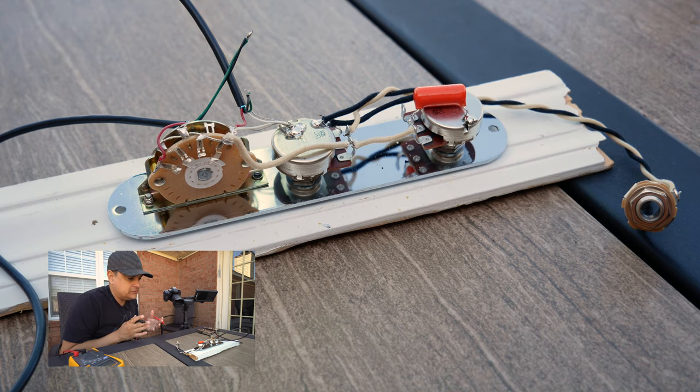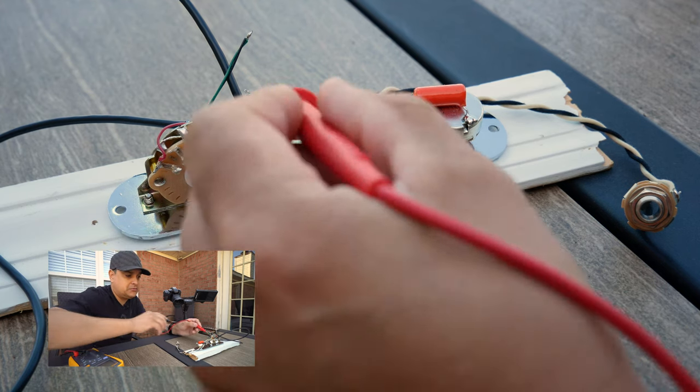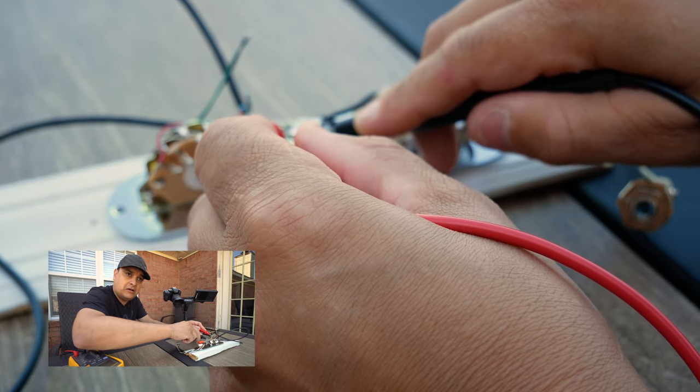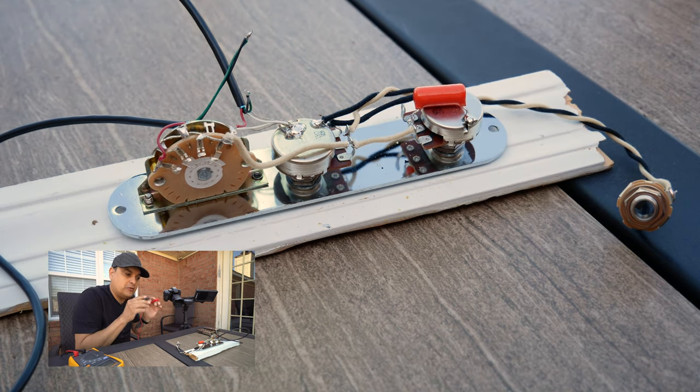If the pickup reads 7.8k but it still doesn't work, then we switch over to another position — the bridge position, for example — and we check it there. If that pickup also reads correctly but the neck pickup's not working while the bridge pickup is, and both pickups read correct at the switch, but the switch only functions correctly in one position, there must be something wrong with the switch. Simple as that: is the pickup good? Yes. Does it function? No. Function the switch — does the switch work in another position? Yes. Then the switch must be bad. We verify the pickups first, then we verify the switch.